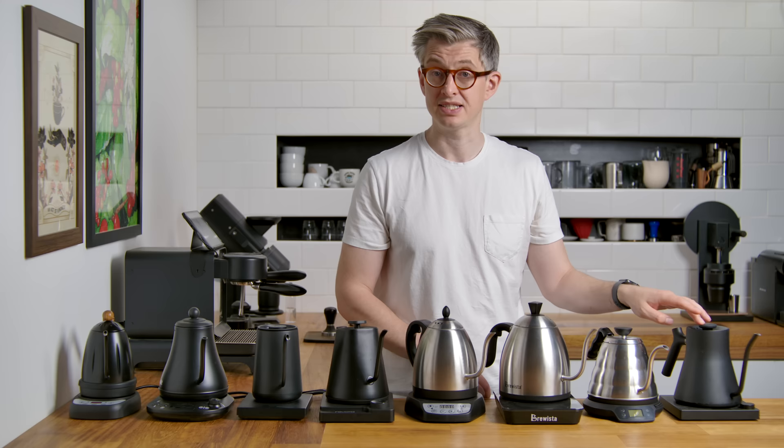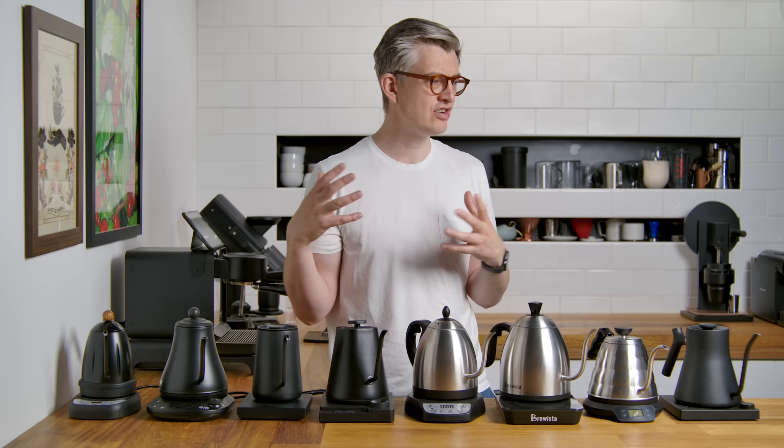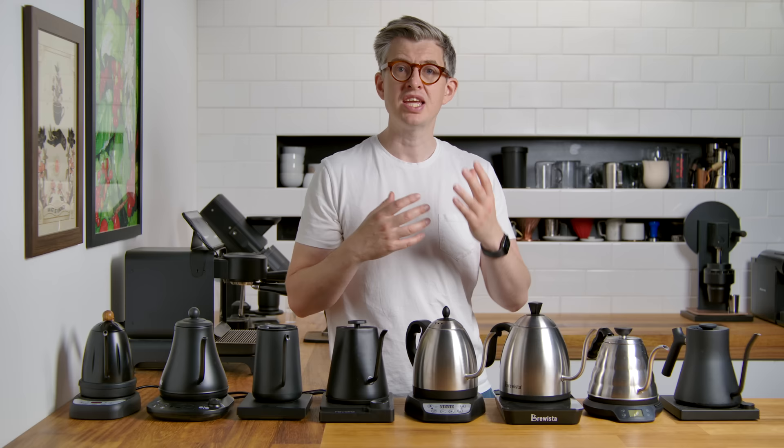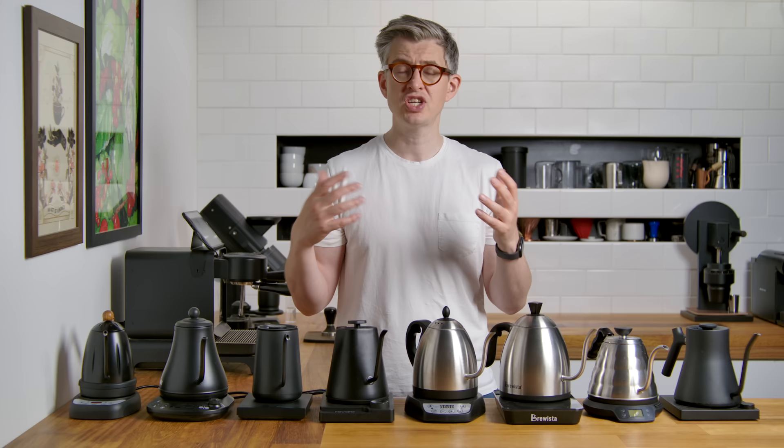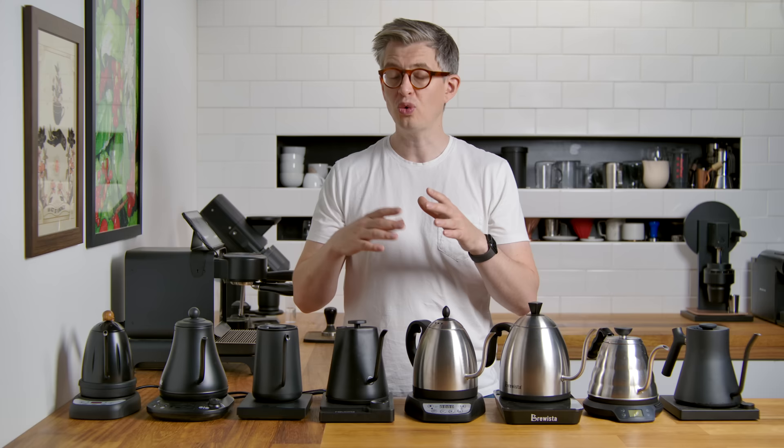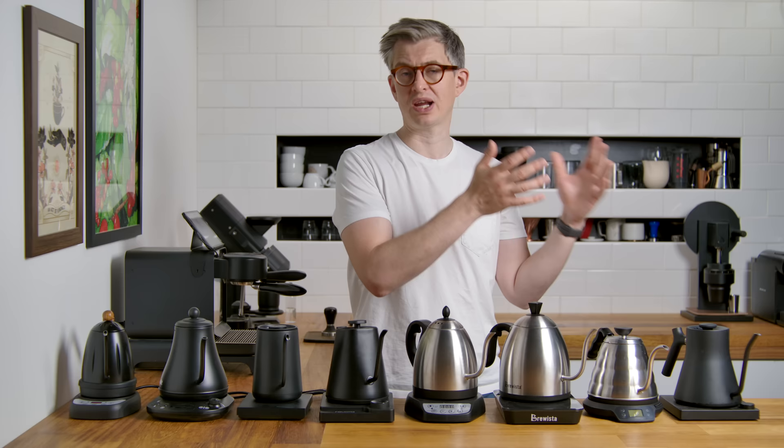So a range of sizes and prices. I had to work out how to test these in an objective manner. The first thing I wanted to do was a heating efficiency speed test — and actually we did it twice. For the first test, we put 500 grams of room temperature water at 22 degrees Celsius, set the kettles to 95 degrees Celsius, and checked how long it would take them to get up to temperature. They all have different wattages, and that's kind of important — a kettle with higher wattage will work quicker.